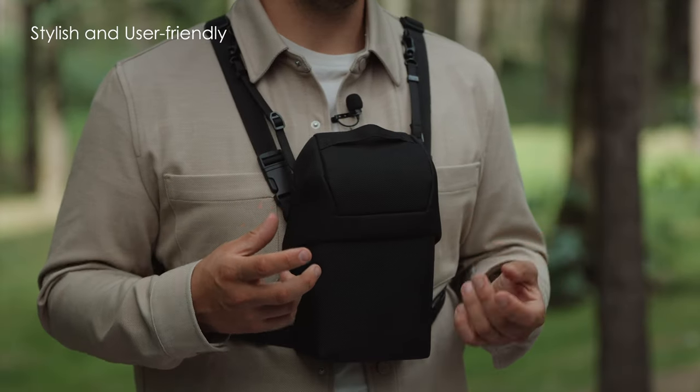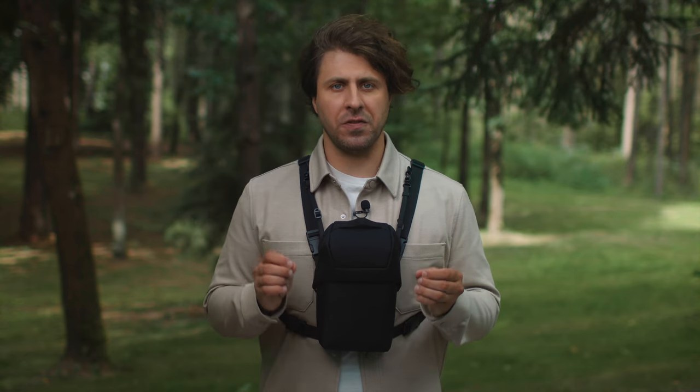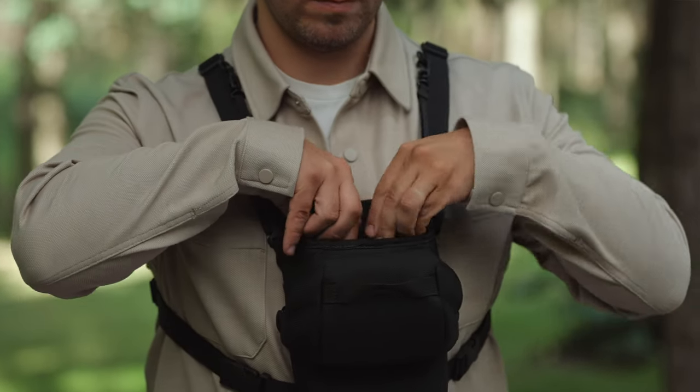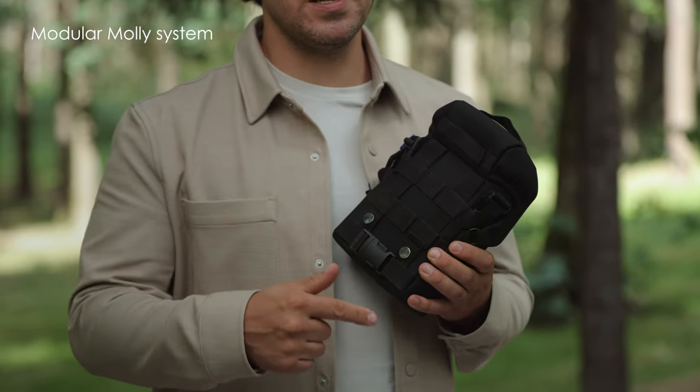Stylish on the outside, the Merger Duo case is user-friendly and really comfortable to carry when moving around in the forest, bending or aiming. The device can be quickly removed from the case and placed in position. It can also be attached to the waist belt or equipment with the modular MOLLE system, including backpacks and webbed gears.